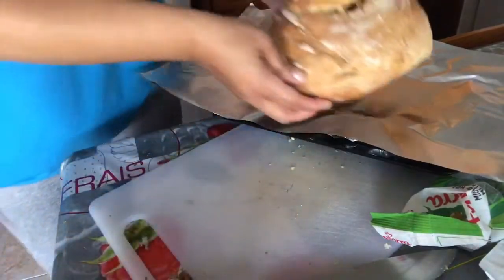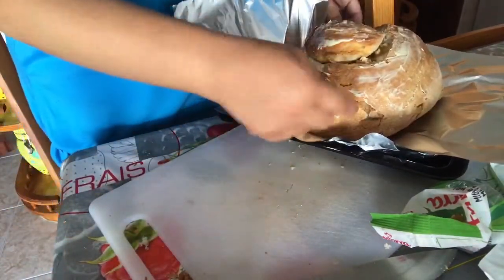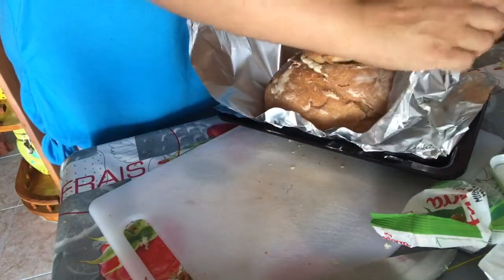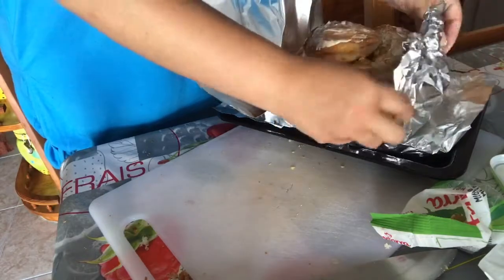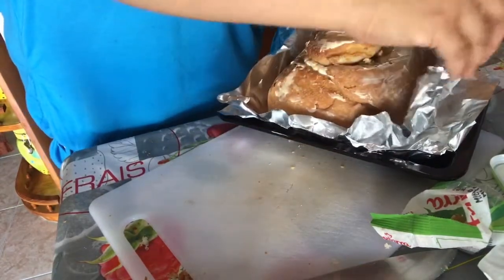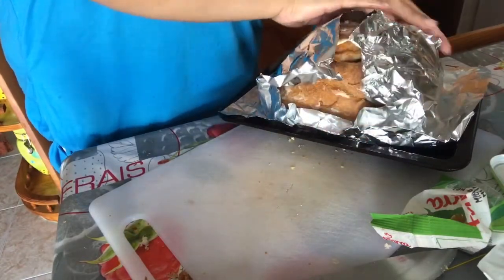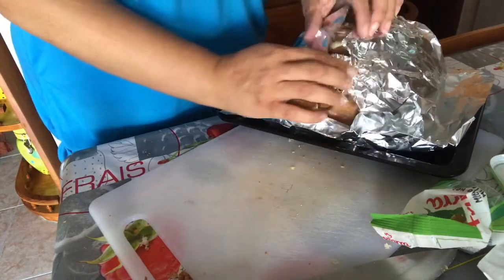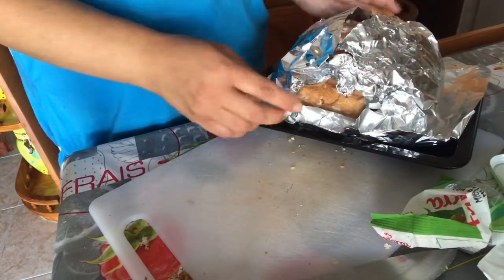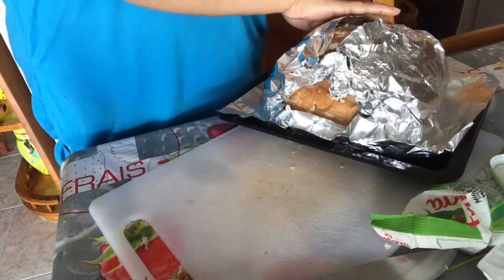Now I'm going to put the loaf in the baking tray with foil, because the butter or the cheese might come to the bottom — it shouldn't, but you never know. Turn the oven on between 180 and 200 degrees for about 25 minutes. But keep your eye on it — when the cheese starts melting and running out at the bottom, then you take it out.